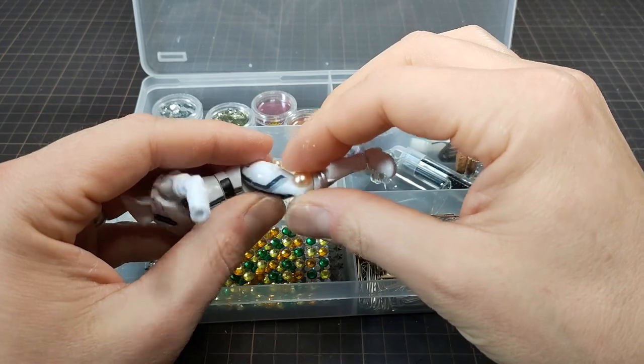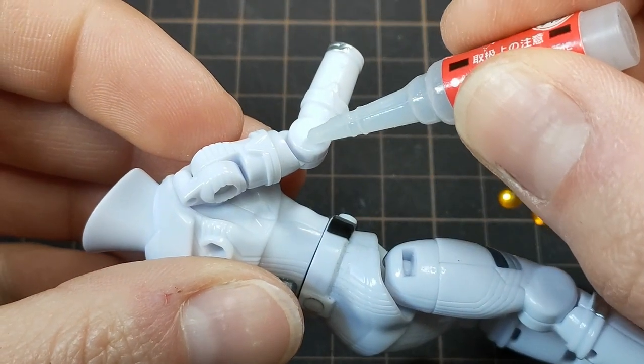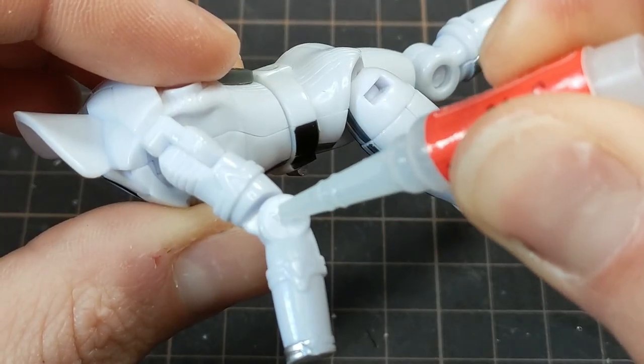These plain knees and elbows are really bothering me, so let's cover them up. Elbows first — I'll come back to the knees when I can actually find something that works.